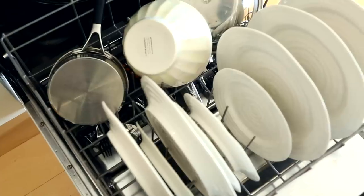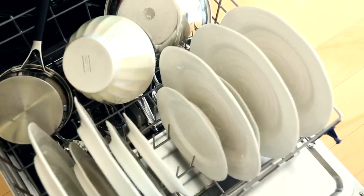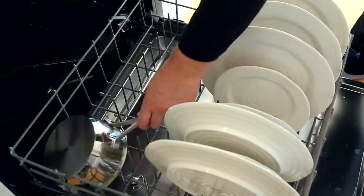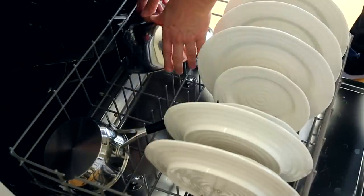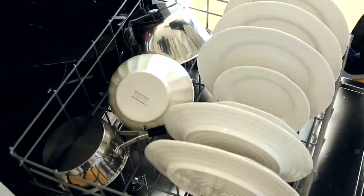What goes in the bottom rack? Things like pots and pans, as long as they're dishwasher safe, and plates. Pots and pans should always be placed face down or bottoms up. With plates, you always want to stagger them — don't put all your big plates in one section and small plates in another. Mix them up, because that allows for more water flow and gets your dishes cleaner.